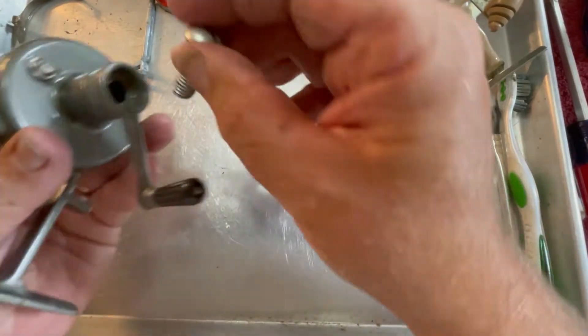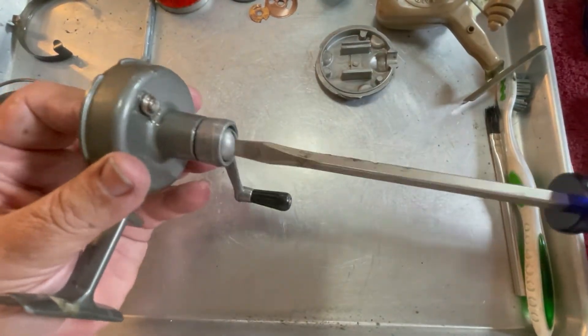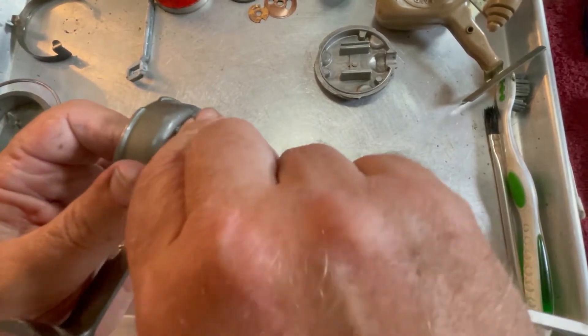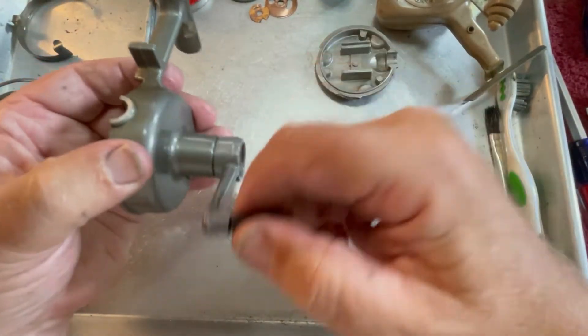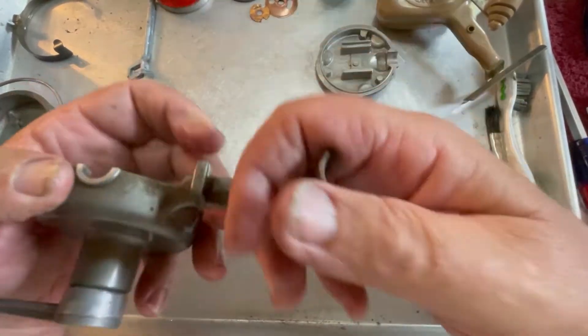Hold that back in, put our screw back in. We'll flip the anti-reverse back on while we tighten it. Now let's see what we have — and we no longer have any binding. That's nice.